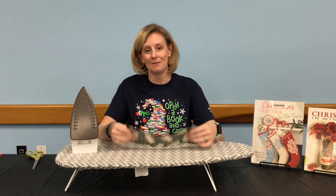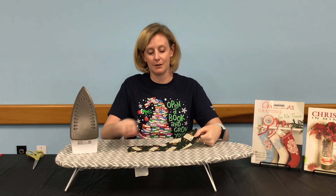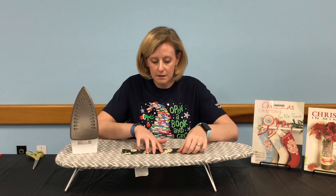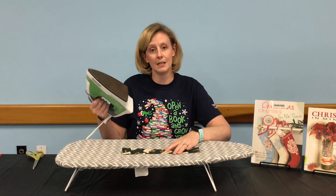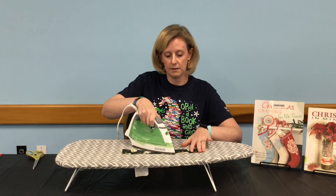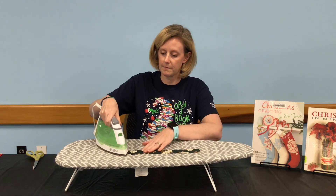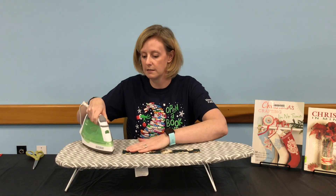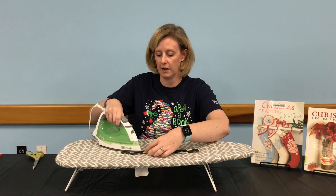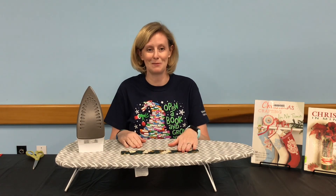Let's get started. Take your first piece of fabric. If it has a right side and a wrong side, like my patterned one here, put the right side — the brightly patterned side — towards the ironing board. We're going to start by folding it in half, then carefully use our iron to make a crease in the fabric. You want it to be a fairly nice crease, because we're going to use this middle point for our next fold. Repeat that step with your other three strips.